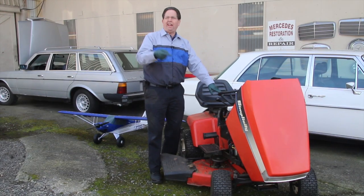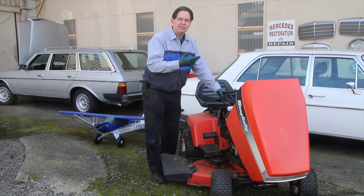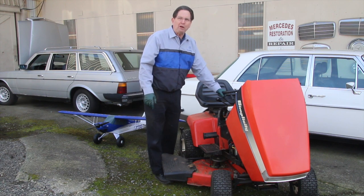I know what some of you are thinking. You say, Kent, what are you doing working on a lawnmower? There are times when I have to do things other than just work on Mercedes-Benz. It's mid-March here in the Pacific Northwest, the grass is growing, and I decided to roll the mower out of the warehouse to do a little bush flying. You can see my bush flying plane here behind me and I need to mow my runway.